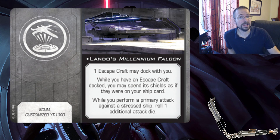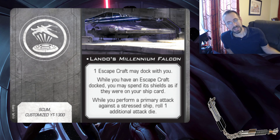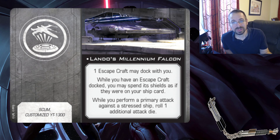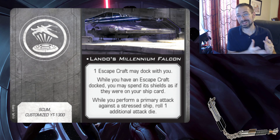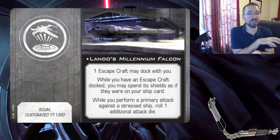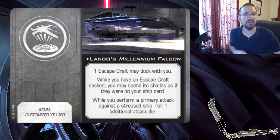This new title is really cool - I really like this one. It's restricted to a scum Customized YT-1300 - notice that's 'customized,' so they're really future-proofing here. If it's a stock YT-1300 or some special variant, it won't be able to take it. That being said, this gives you the ability to dock - the escape craft may dock with you. While you have an escape craft docked, you may spend its shields as if they were on your ship card. So it sounds like if the escape craft has shields but your ship doesn't, you can still use L3's ability and then pull shields from the escape craft when you get shot.